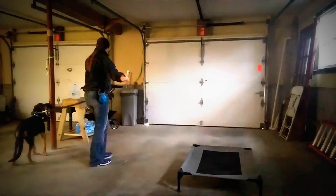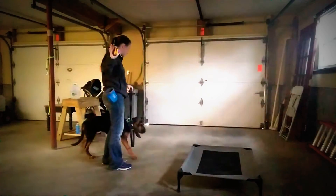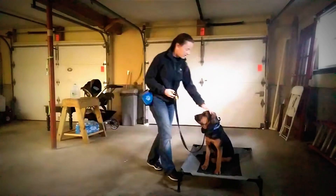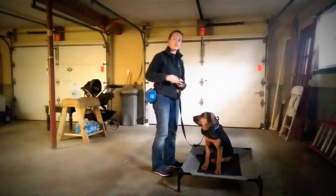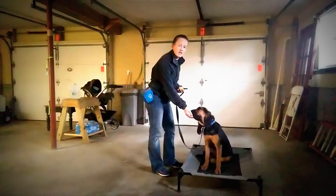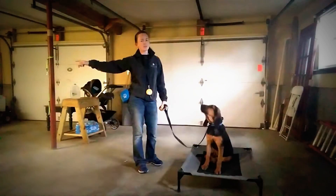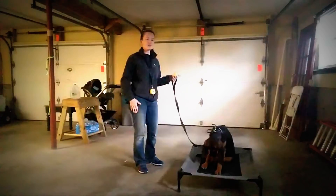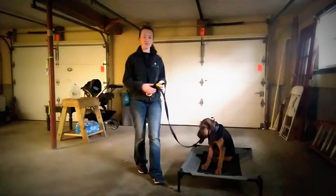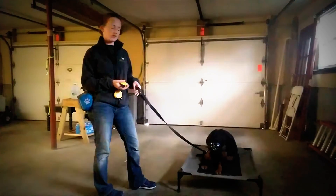This time she went to place without me having to dial up at all — good job. I'm going to food reward her for that because she had a little hesitation but, without me having to dial up, she went to place. Even though before that she was thinking she really just wanted to go to her crate and sleep. I'm going to praise her for that because she made a really good decision there.